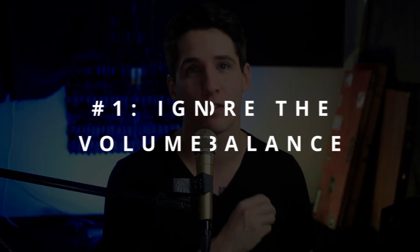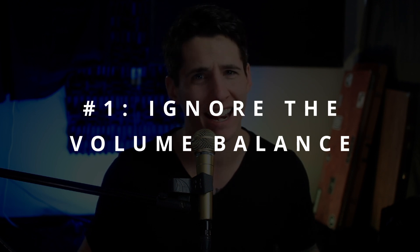First of all, ignore your volume balance. Don't spend any time on this — it's probably not that important, but really it is. So if you want a terrible mix, don't spend any time on your volume balance, or just very little. Spend about three to five minutes getting it roughly in the right spot and then move on. Don't spend time on your volume balance if you want a terrible mix.